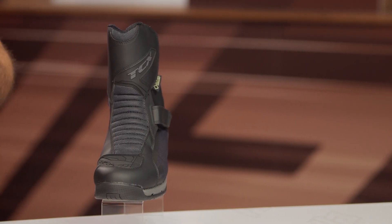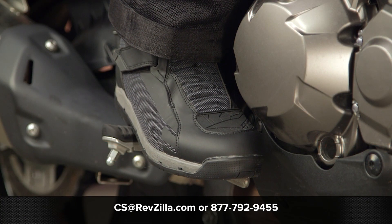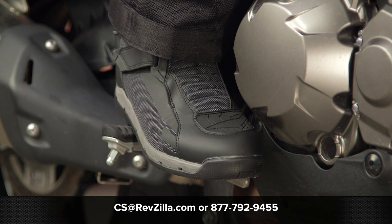There are a lot of folks out there that have been using the Klima Surround boot, and I'm sure many will be interested in this one. If you want to hear more, you can click the info button on your desktop or mobile device to read other rider reviews from folks already putting the TCX Airwire Surround Gore-Tex boots through their paces. For questions, give our gear geeks a shout at 877-792-9455 or email cs@revzilla.com. Thanks for joining us — I'm Spurge, enjoy the ride.